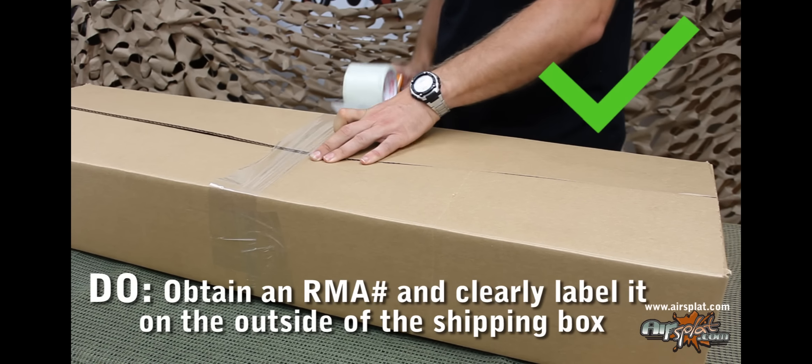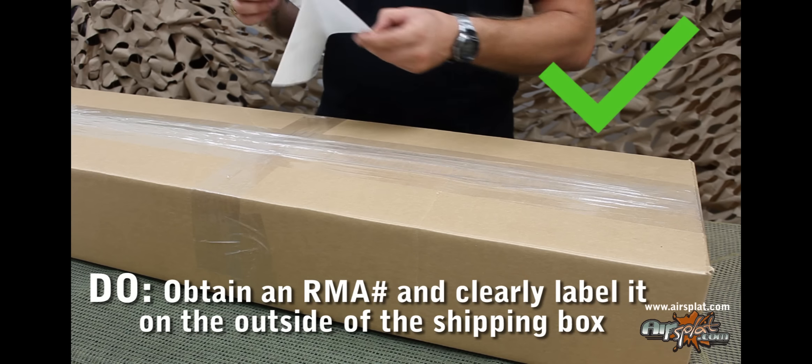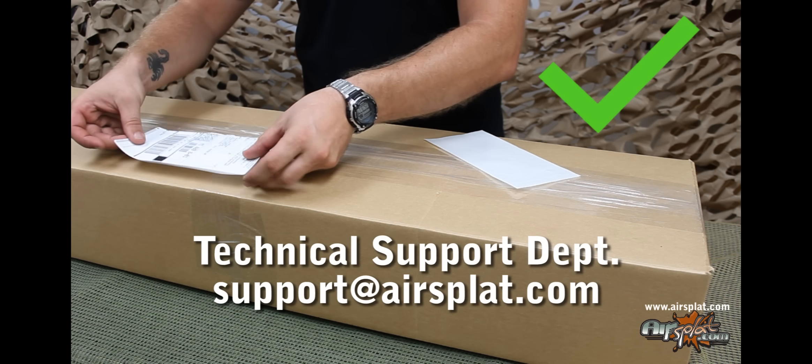Do make sure that before you return an item, you obtain an RMA number from our technical support department. They can be reached via email at support@airsplat.com.